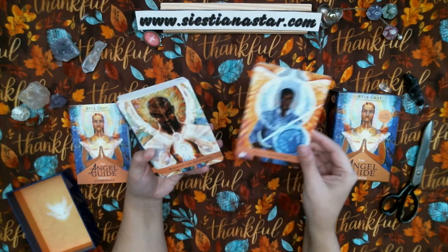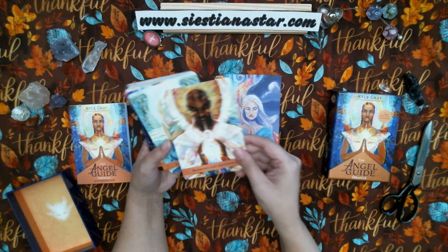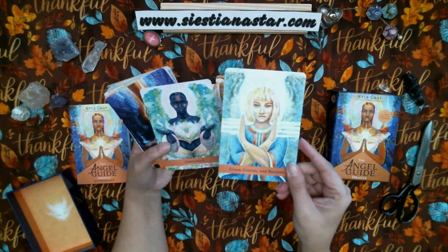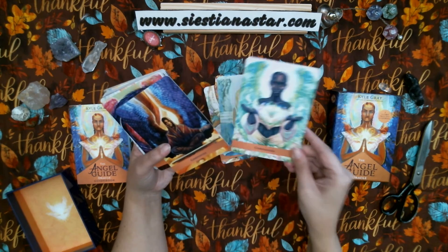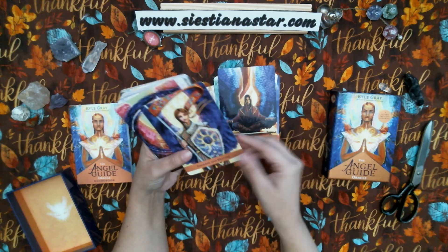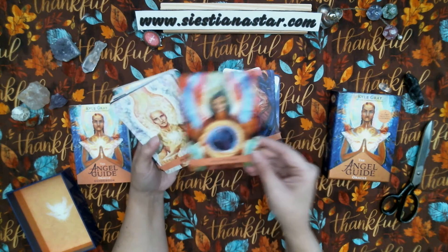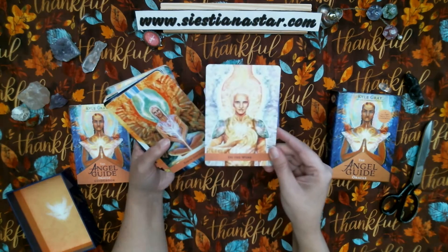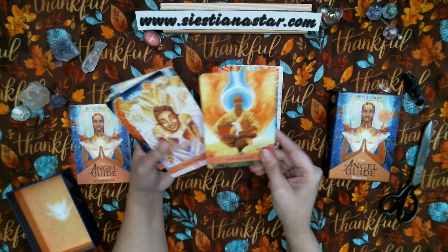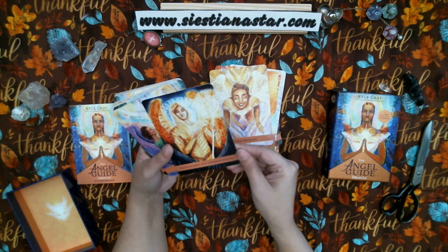We have: Angelic Protection, Ask and Receive, Blessing and Abundance, Clear Cancel and Release, Compassion, Composure, Courage and Bravery, Cut the Cords, Divine Timing, Do the Work, Earth and Ground, Ease and Grace, Expect Miracles, Forgiveness and Understanding.